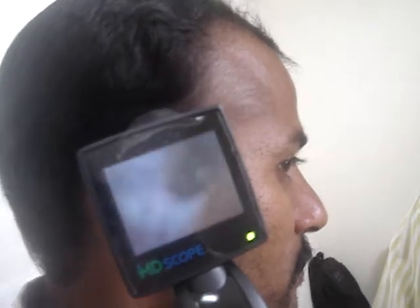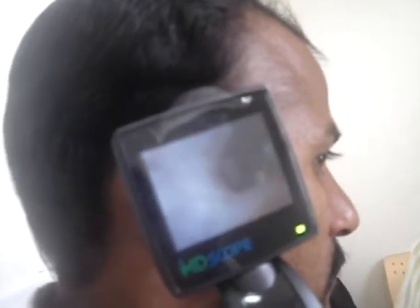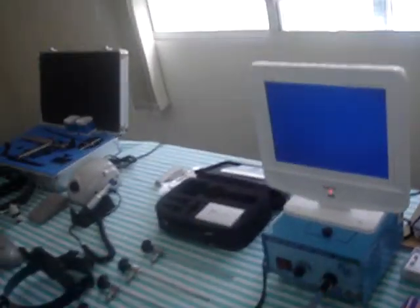Wonderful. This is an amazing experience. We can connect it to the monitor as well. You can examine the patients and you can show the view to the bystander also.